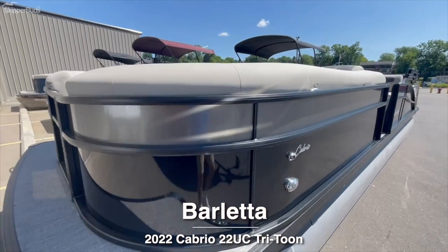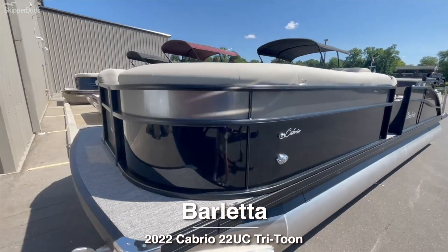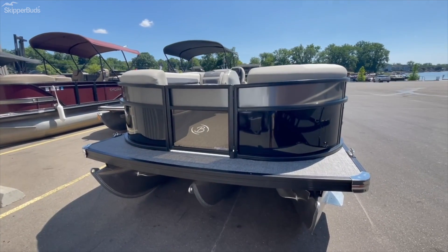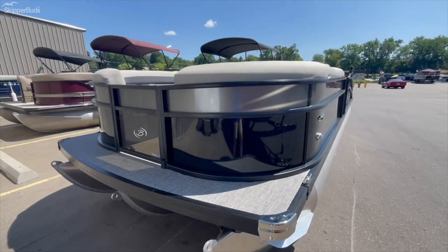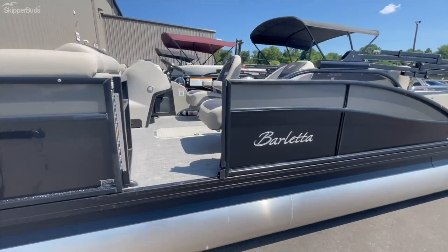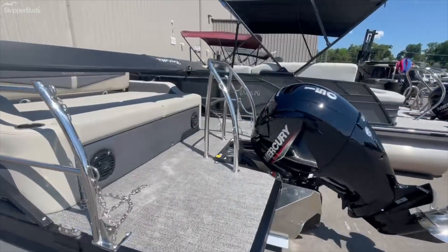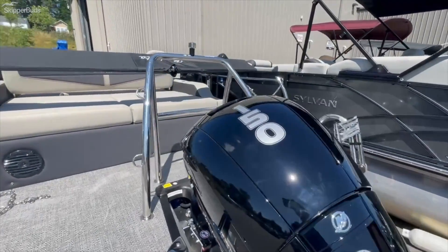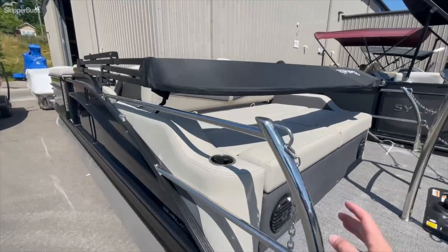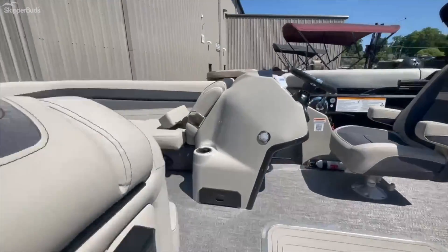What is going on, boat people! Here I am again with a beautiful Barletta. This is a 2022 Cabrio, 24-foot Ultra Lounger — model UCTT. You've got the Black Diamond with the Gray Moonstone, a gorgeous look with gray interior, powered by a 150 Merc. Here's your ski toe bar and bimini top right there. Let's get in here.